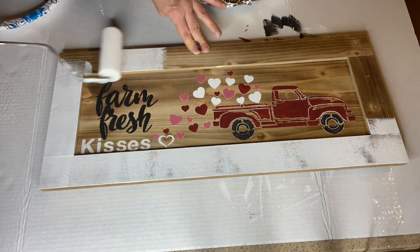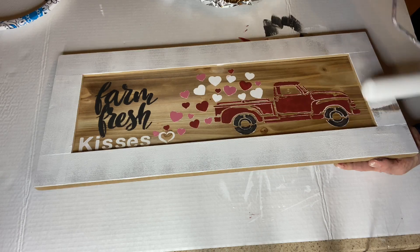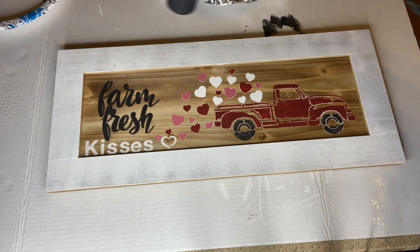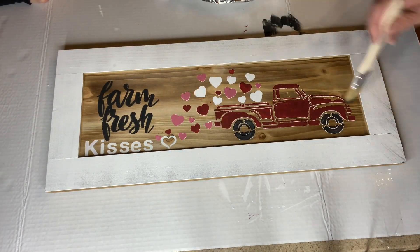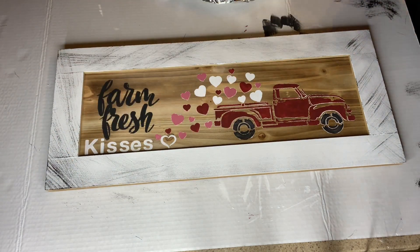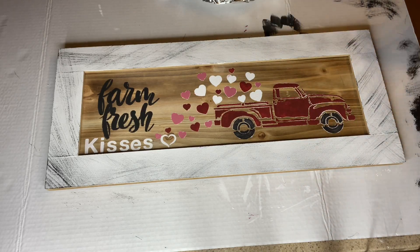I then took Antique Villa from Wise Owl and rolled it just around the frame. With a chip brush, I took a very light application of black and just scattered it around the frame, just to give it some dimension and a vintage look.